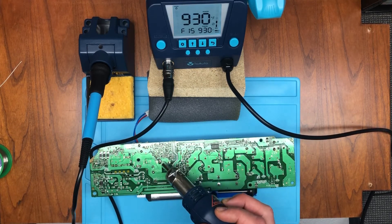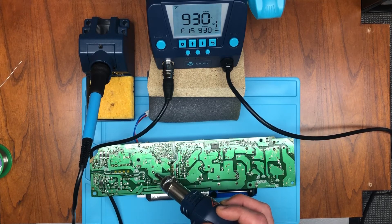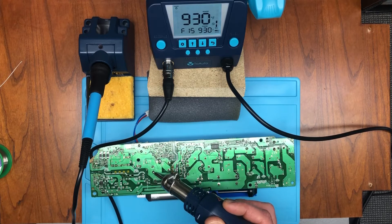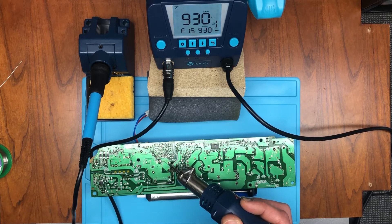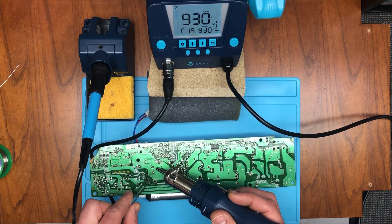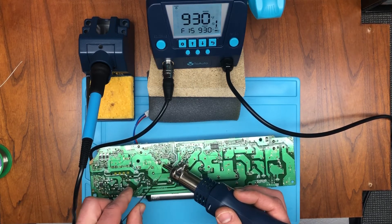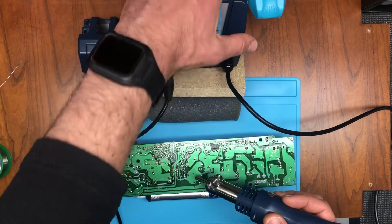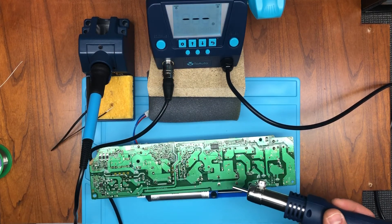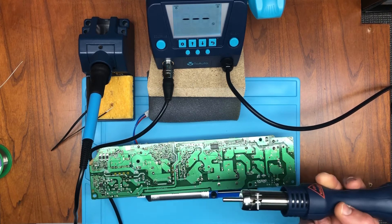We'll just go ahead and try to rework some of this solder that I just made. This allows you to move things around — if you've got your little tweezers you should be able to soften some of this up. That's how you'd use the rework station: basically melt the solder down a little bit so you can move things around if you need to repair or replace things.